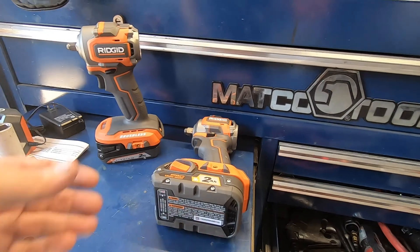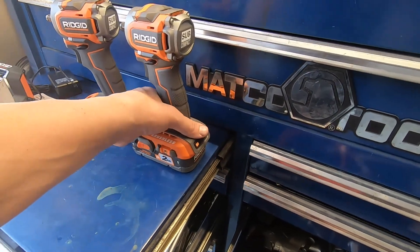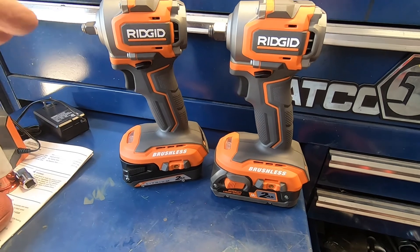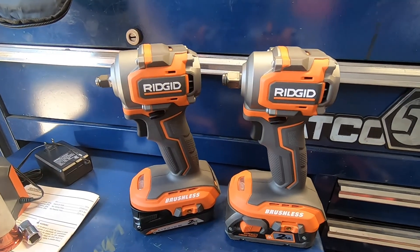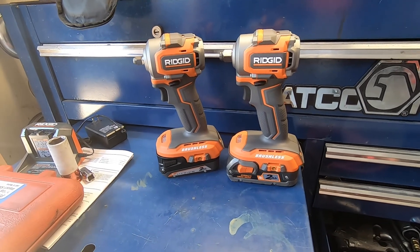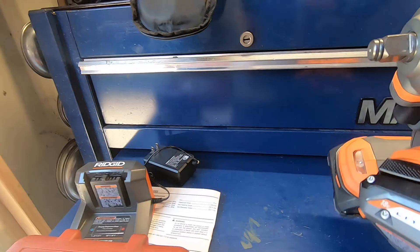These batteries do have tamper-resistant Torx screws, so you'd need a tamper-resistant Torx kit to open them. That said, if you buy these at Home Depot or homedepot.com and register within 90 days of purchase, they have a lifetime service agreement covering the batteries, tools, and chargers for the original owner. Who knows how warranty service will go years down the road, but that's what they advertise.